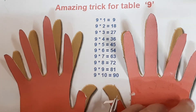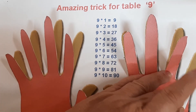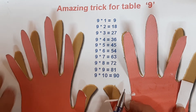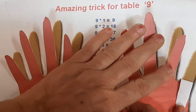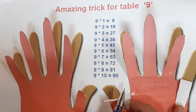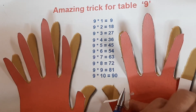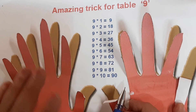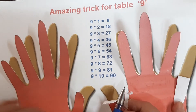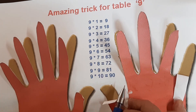Then we go to 9 tens. We turn down finger number ten. On the left hand side there are 9 fingers and on the right hand side there are 0 fingers. So 9 tens are 90.